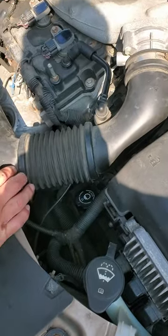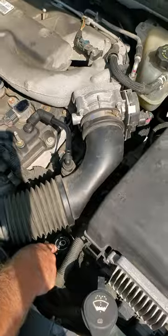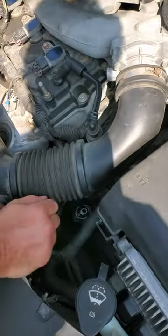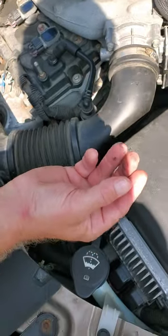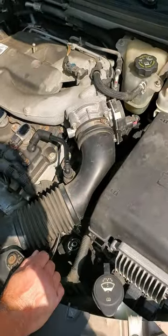So what we got here is a 2008 Saturn Aura XR, the 3.6 V6, obviously a GM. We're going to check the transmission fluid. There seems to be some questions as to whether the transmission should be overfilled or underfilled, whether you check it when it's cold or when it's hot, what the fluid levels should be, and what the proper procedure is.